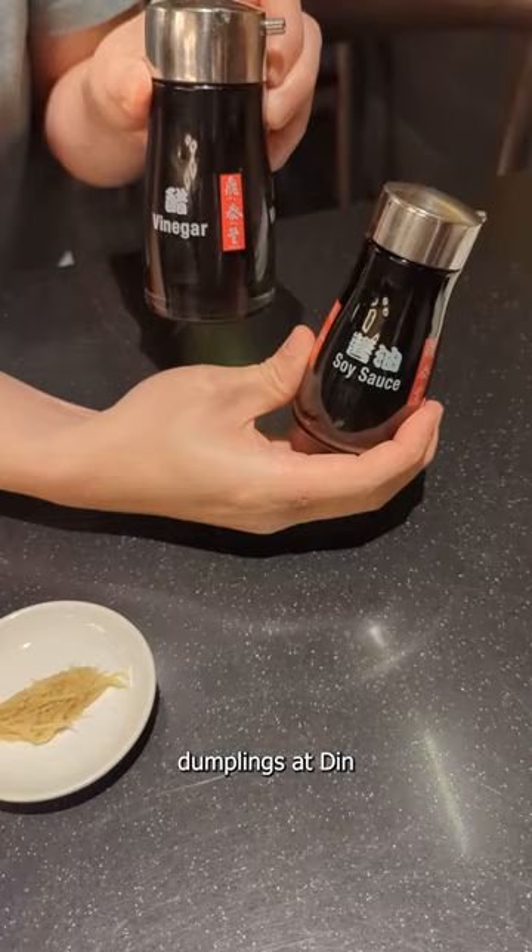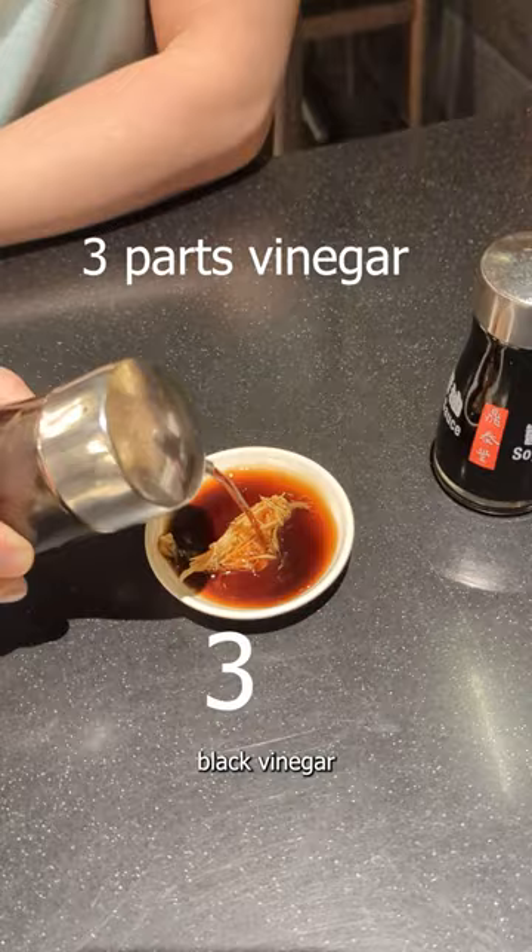Here's how to eat the Xiaolongbao, the soup dumplings at Tentai Fan. The ideal dipping sauce is 3 parts black vinegar to 1 part soy sauce. I like to measure by time or rotations.